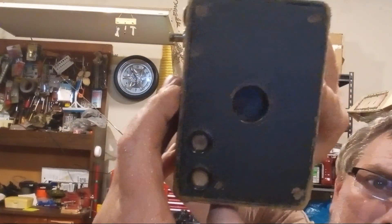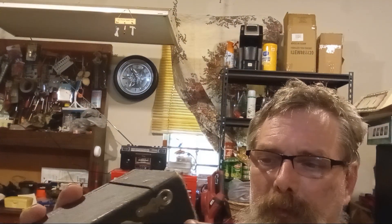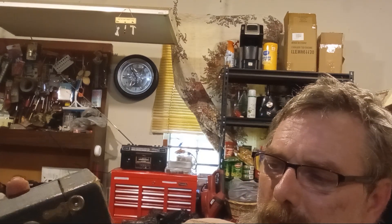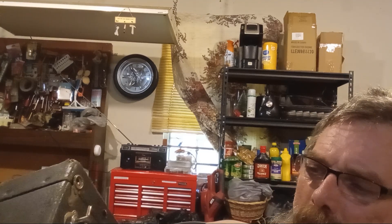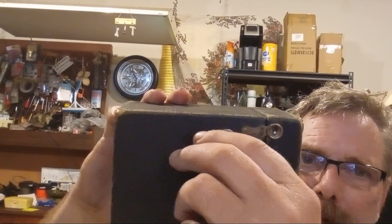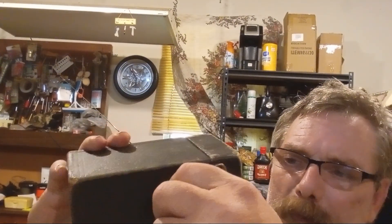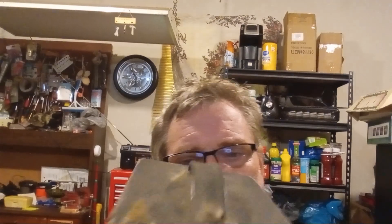This is an old camera — it used to be my father-in-law's. The lens is inside; you can tell it's old but it's not moving too much. This here is where the film gets hooked to — you turn this and it reels the film in. There's a sticker and a tag in the back.